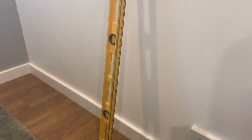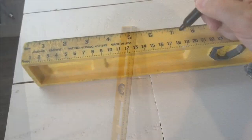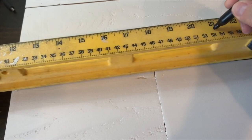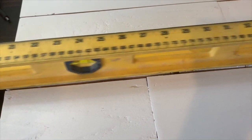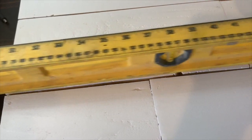Then I grabbed my level. My level has a built-in ruler on the side, which is super helpful. But if yours doesn't, just use a tape measure and mark out the desired distance between crosses. For me, I wanted my crosses 14 inches apart. But because we're creating staggered rows, I marked at 7, 14, 21, 28, and 35 inches to make it easier.